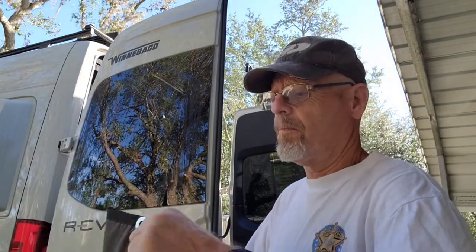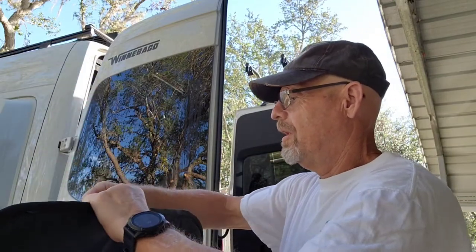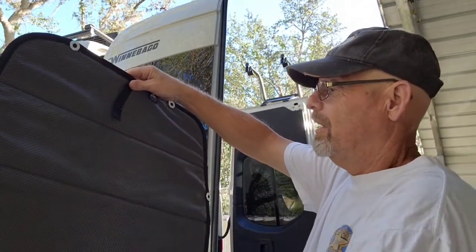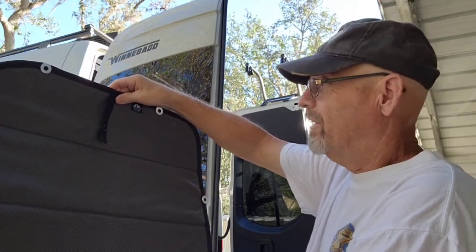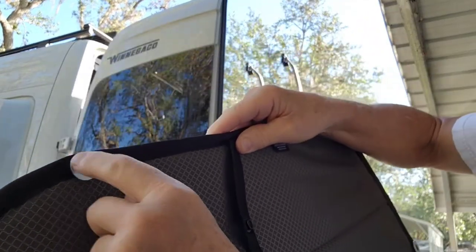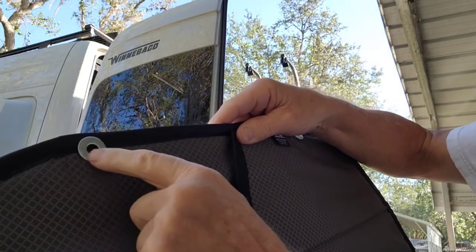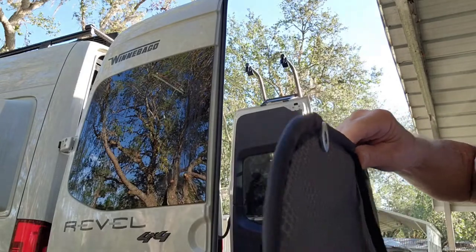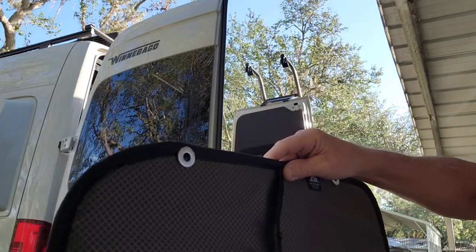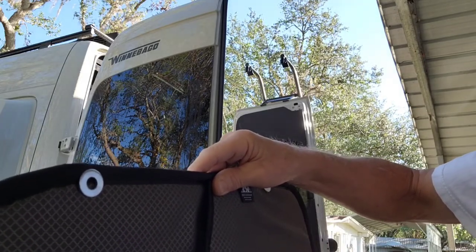Here are the panels — the black goes on the outside and this gray pattern will be on the inside. These are where the magnets are sewn in. I went to the hardware store and got these little washers that will stick right there behind the plastic. When I adhere this to the door, it should stay up and in place. Let's do the driver's side first and see what happens.